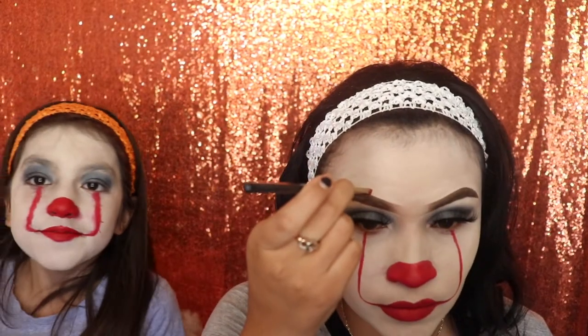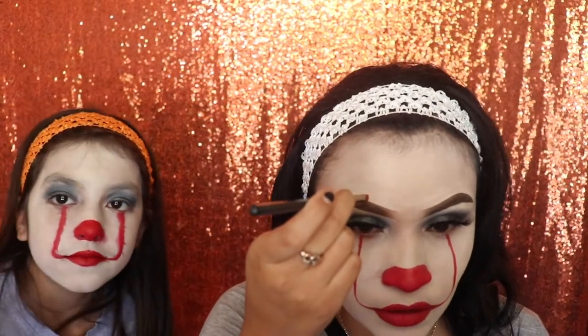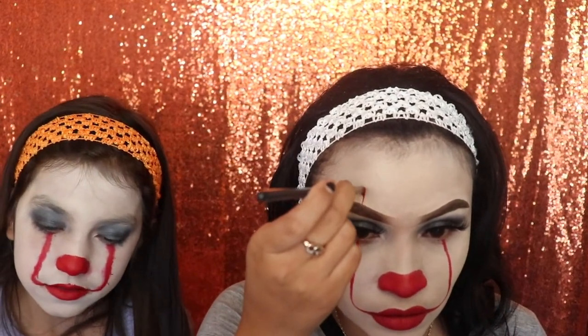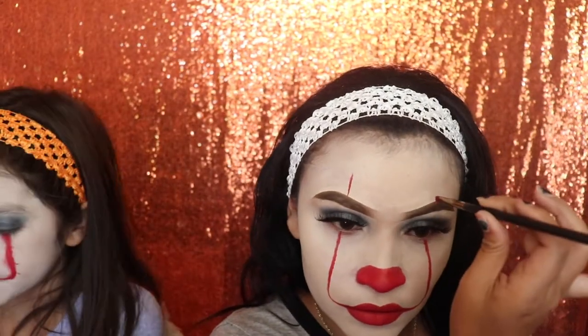Next I'm taking more red lipstick and doing a small line coming out from the top of my eyebrow, making sure it lines up very well with the line under our eyes.